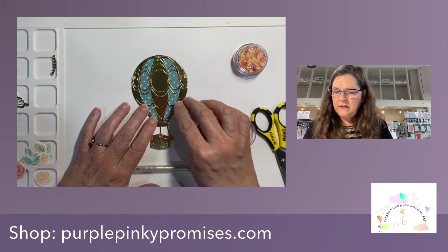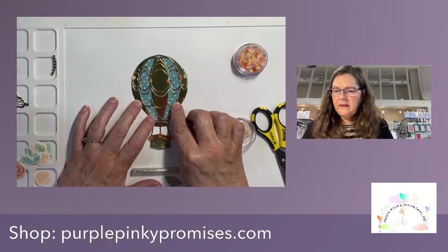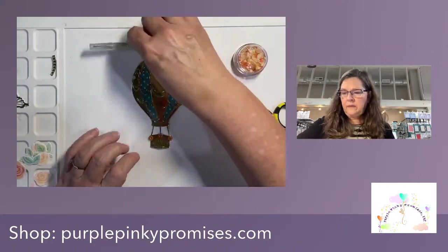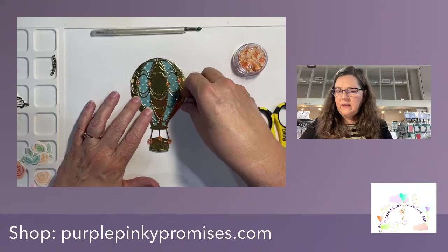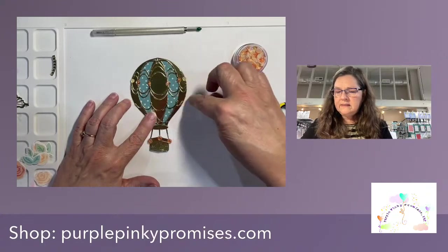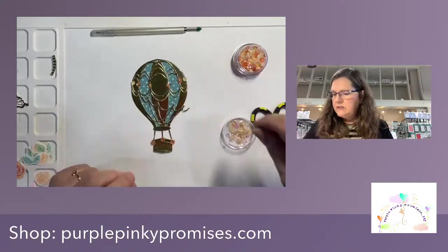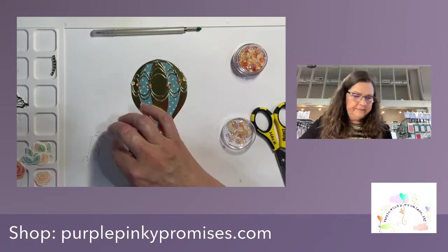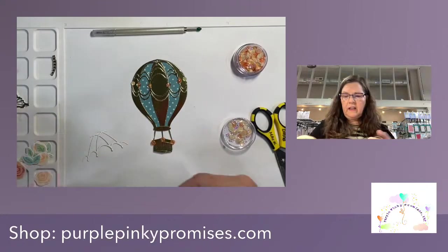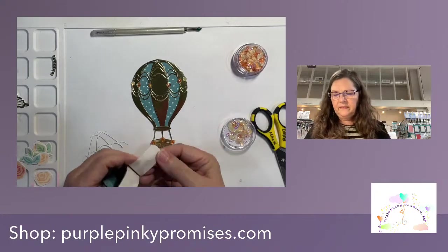This goes up here just like that. We could do these buttercream ones right there with these to kind of tie it all and break it up — let's do that. Another round of glue dots — finally!